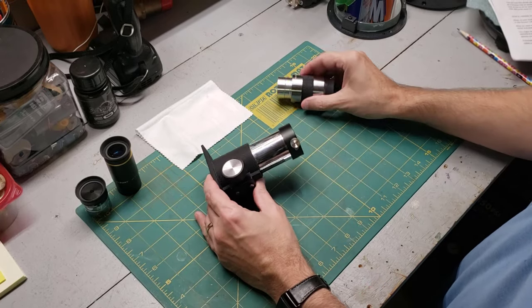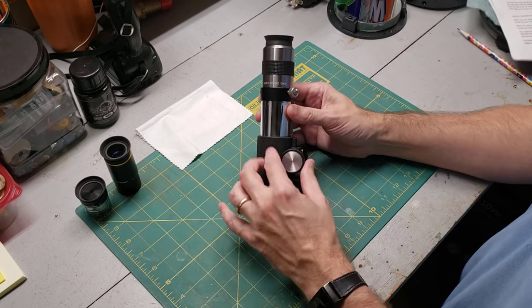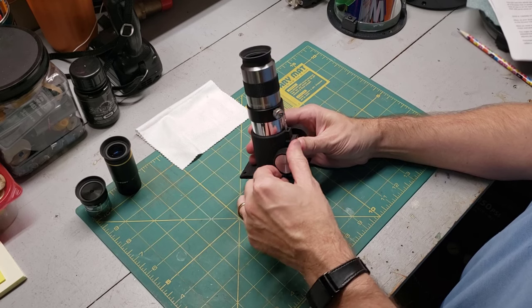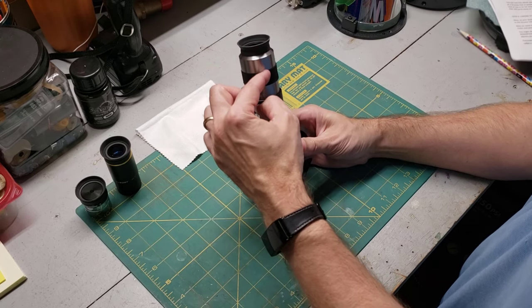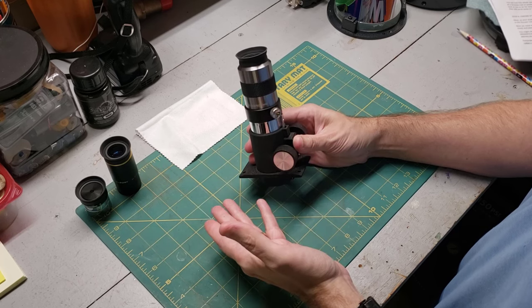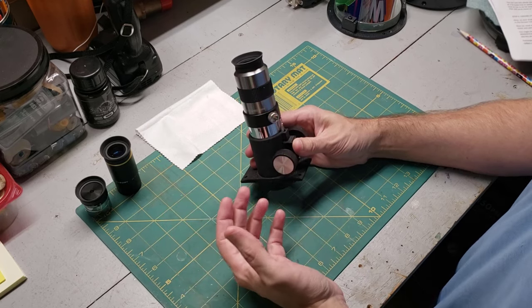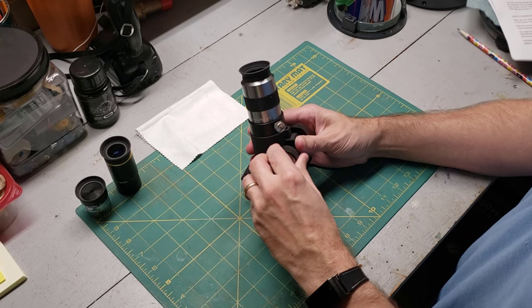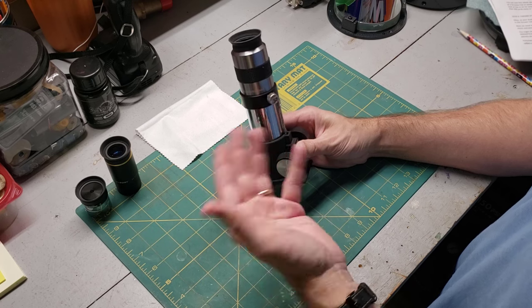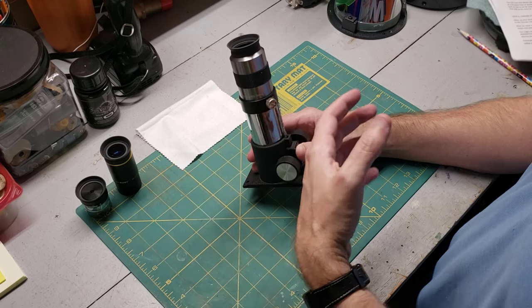Eyepieces sit inside of a focuser tube. You can tighten it down on the eyepiece. Focuser tubes have little wheels on the side that move the focuser tube in and out. That's because there are always slight nuances in how close your eyepiece needs to be to the main lens or mirror of the telescope, and this focuser tube allows you to make small adjustments. Don't be surprised if the first time you put your eyepiece in that you see a blurry image or even black. Just keep turning this wheel until the focuser tube moves all the way in, and if that doesn't give you a sharp picture, go the opposite way and slowly move it all the way out. Eventually, you should see a sharp picture show up, assuming your telescope is pointed at something other than total blackness.